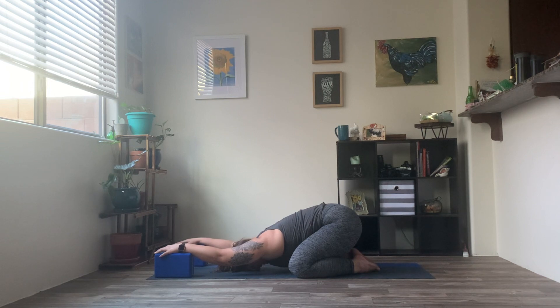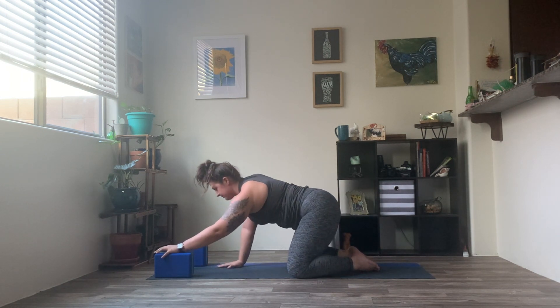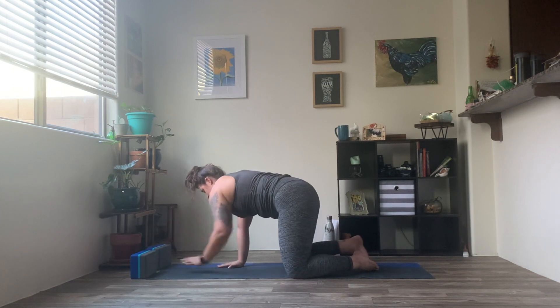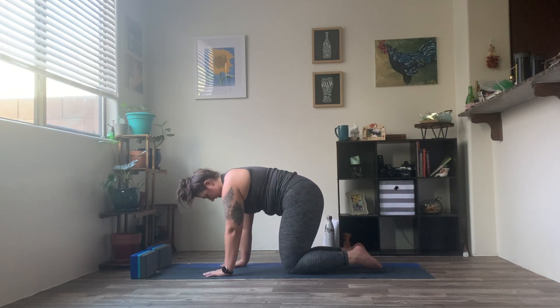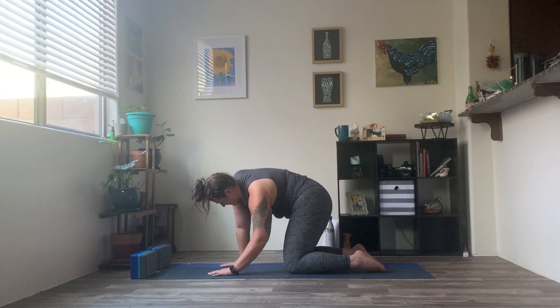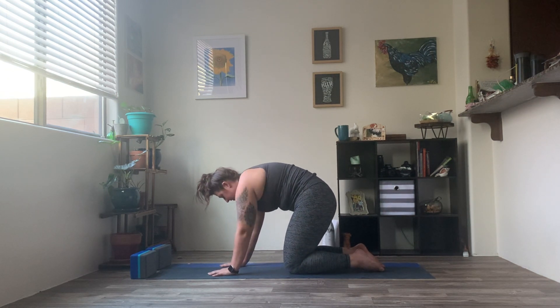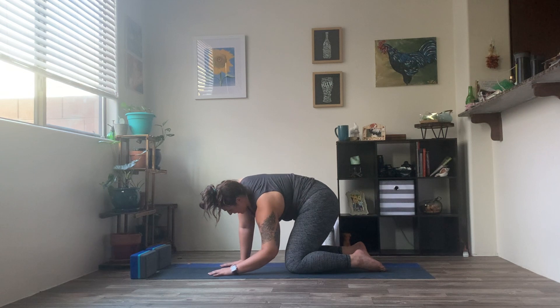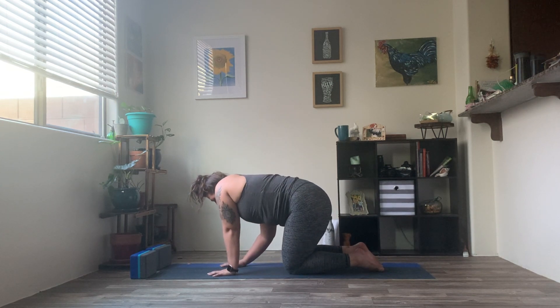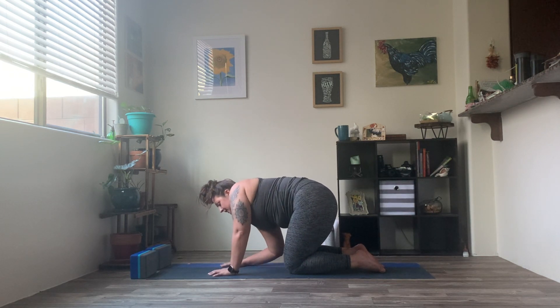Let's find a couple more nice, big breaths right here. Really enjoying that stretch through the hips, shoulders, and that upper back. One more nice big breath in and out. Finding an inhale, let's go ahead and work our way up. Step the hands off your props. Return to that tabletop position as you are ready. Let's go ahead and swing those hips side to side — little hip circles here. Re-awakening, rejuvenating through the base of that spine, working our way all the way up to that crown.